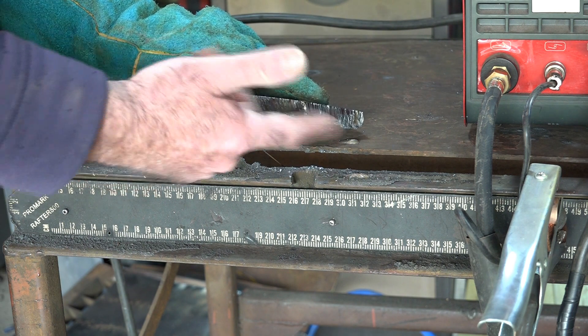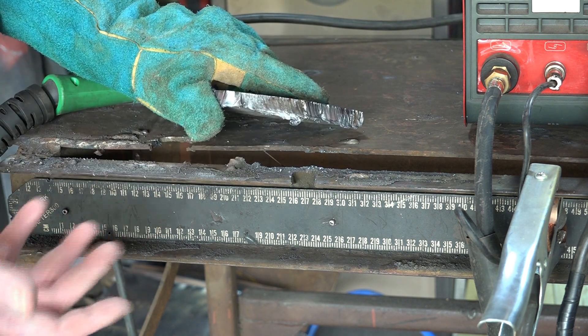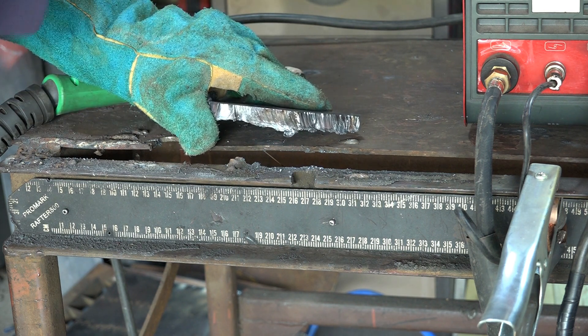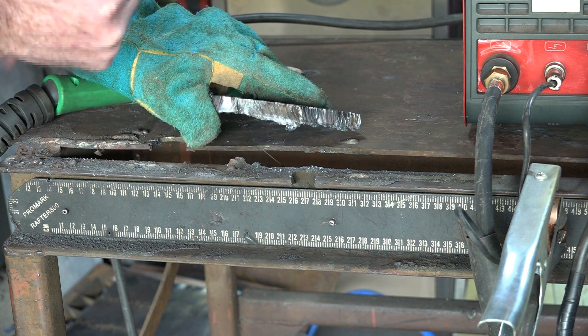So once again guys, it cuts that no worries at all. A different sort of machine, a little bit slower than the previous machine because this machine is 10 amps less than my other machine, but all in all still cuts perfectly well.